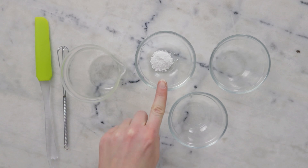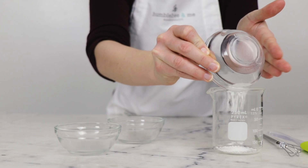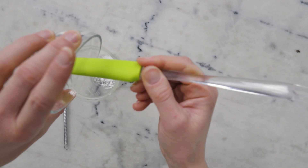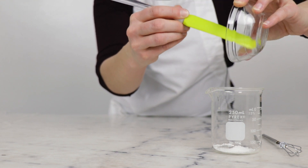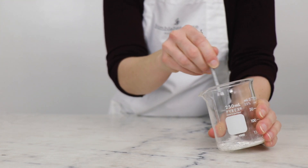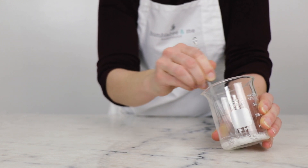We're going to begin by pre-dispersing our gelling agent in some propanediol and some dimethicone 350. You'll need 0.75 grams of Sepamax Zen, and to that we're going to add 1.5 grams of propanediol 1-3 and 1.5 grams of dimethicone 350. If you need substitutions, please make sure you're reading the blog post or look up these ingredients in the Humblebee and Me encyclopedia. Now we're going to whisk to combine and pre-disperse that powder as much as possible through the liquids.